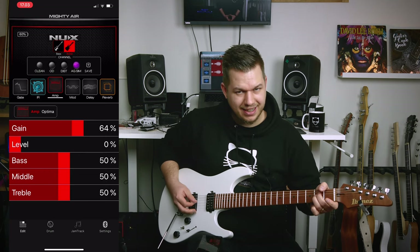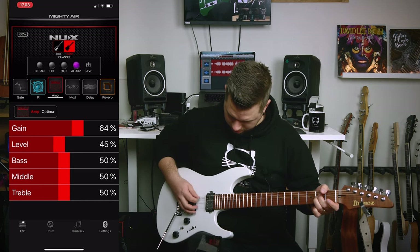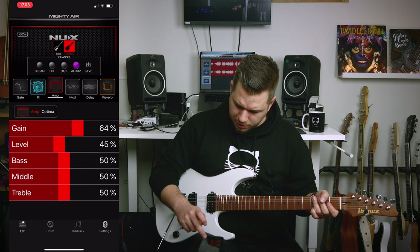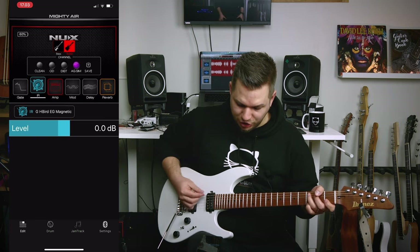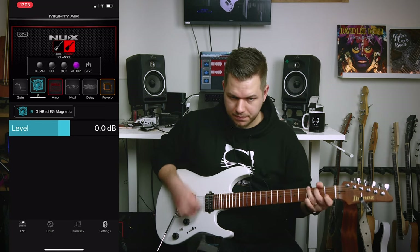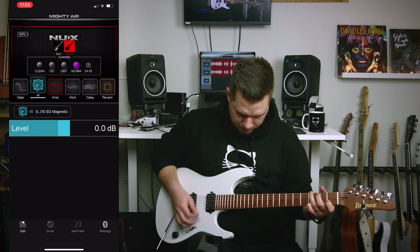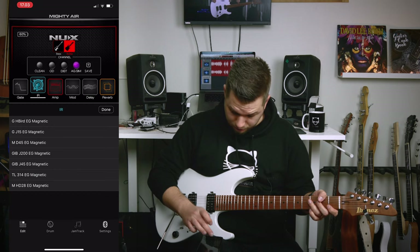Acoustic simulation. There are two different acoustic amps and I think you can simulate different guitars — like the Hummingbird. That's not too bad to be honest.